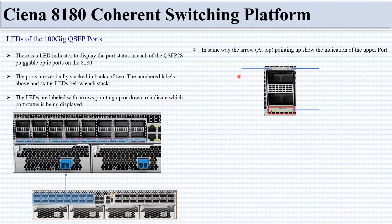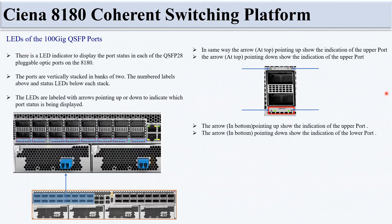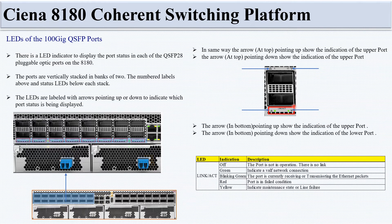To clarify the arrow indicators: the arrow at the bottom pointing up indicates the upper port status, and the arrow at the bottom pointing down indicates the lower port status. The Link/Act LED has five indications: off (no link/not operational), green (valid network connection), blinking green (receiving/transmitting Ethernet packets), red (failure condition), and yellow (maintenance state or line failure).